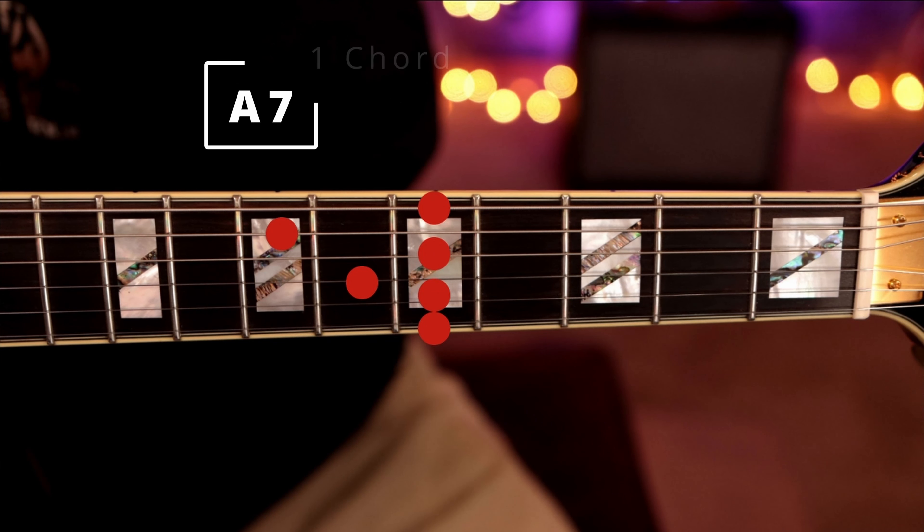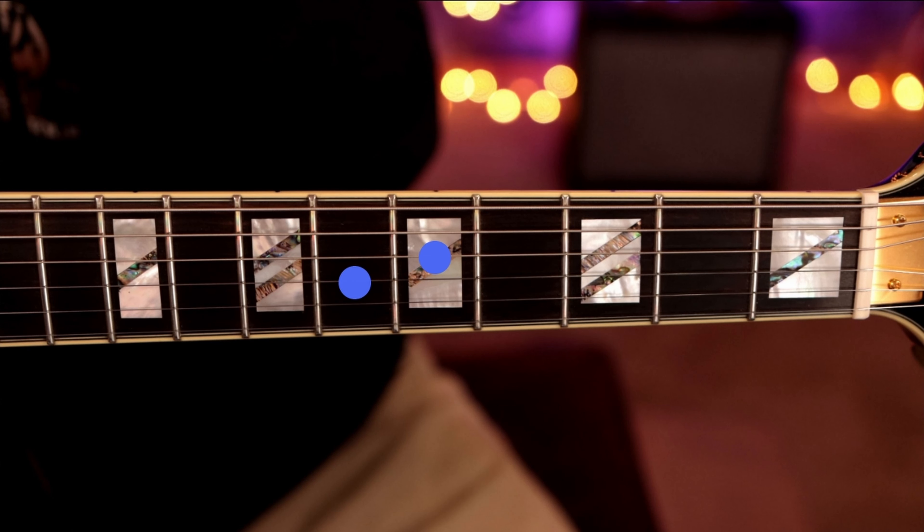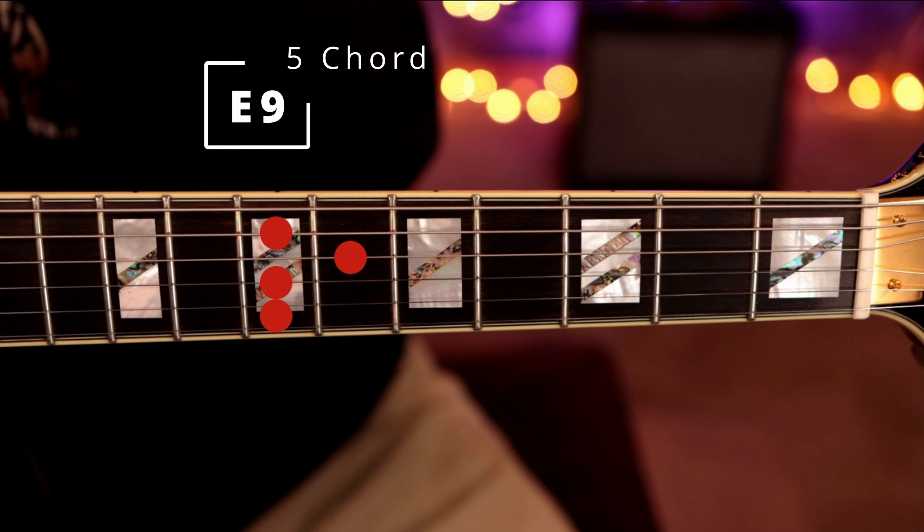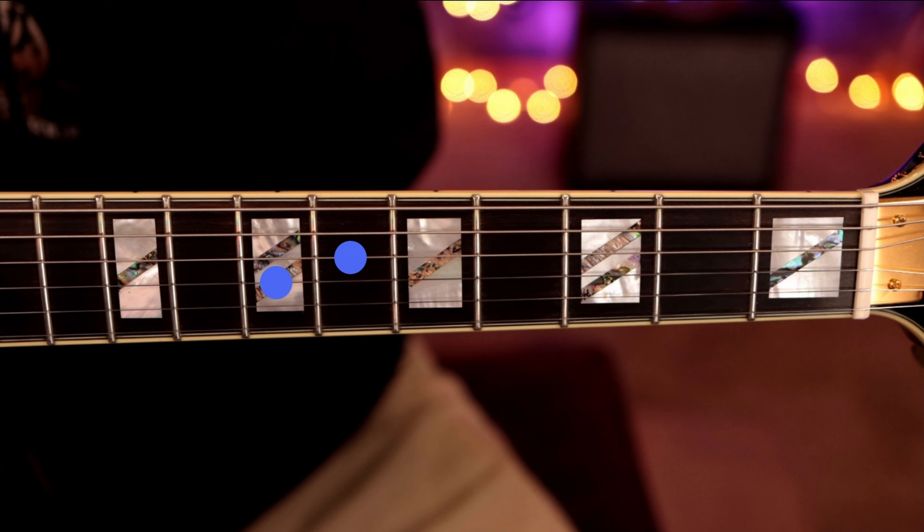If you look at the notes on the fretboard diagram, you'll see that when you bar the A, that's the root. I've got the relevant notes highlighted — we're dropping the extra notes and just keeping the third and the flat seven. That's the A7. For the D9, we drop everything and keep just the F# and the C. On the E9, the five chord, we drop the root of E and just keep the G# and the D. That's how this is working.